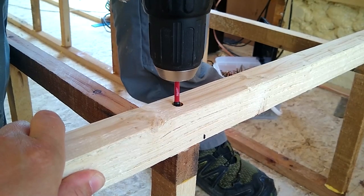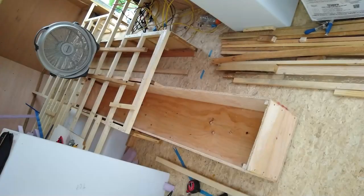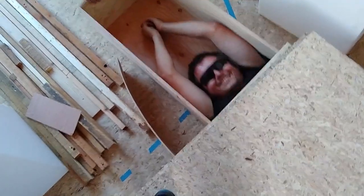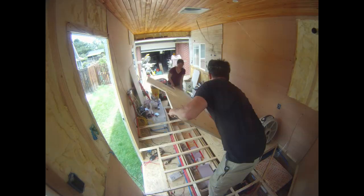Previously on the build series, we framed in our kitchen floor raise, built our eight-foot-long storage drawers — which we definitely had fun doing — and we also installed our kitchen and hallway subfloor.